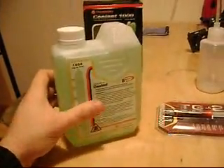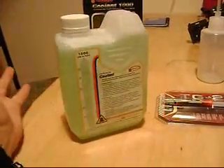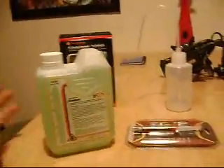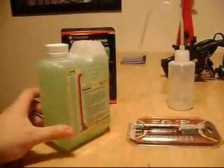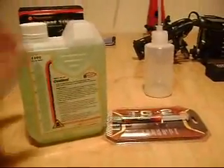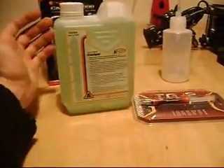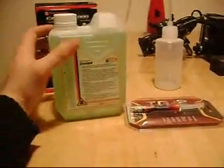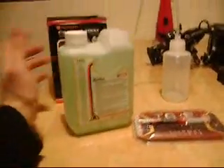I got this pack for about 10 euros. But be very careful — it's really dangerous, it's toxic. I actually got that stuff in my face the last time, as you may remember from one of the previous videos.